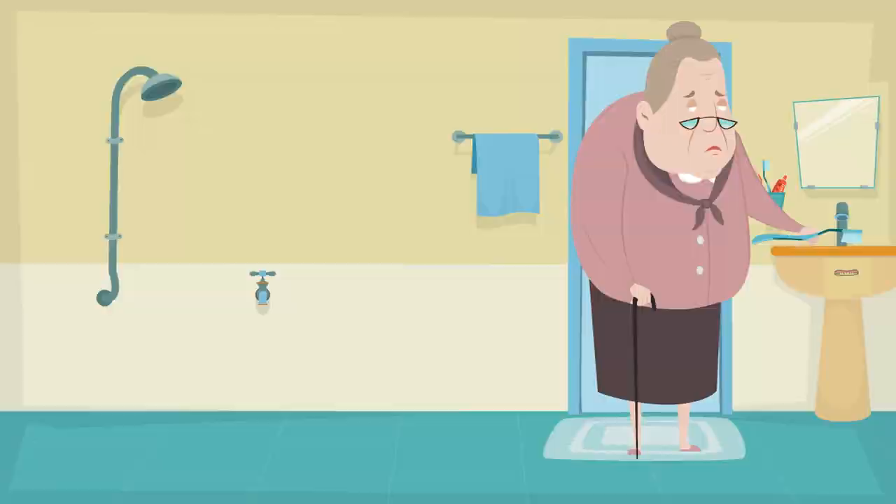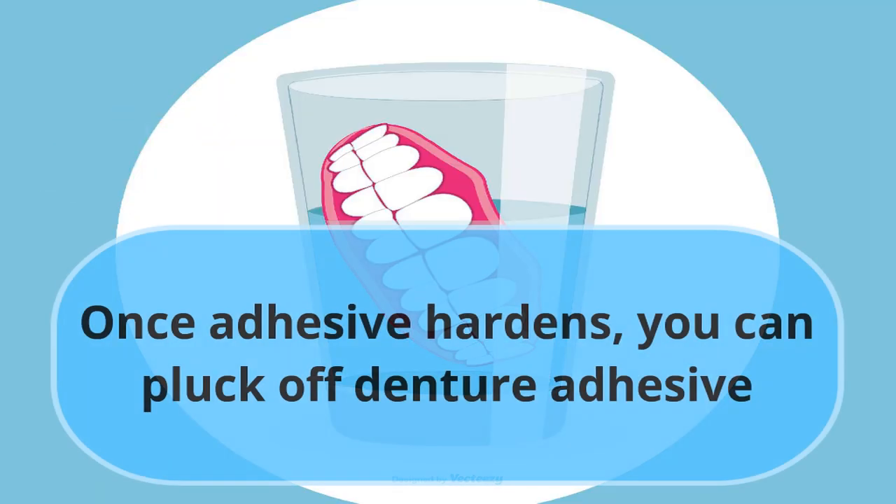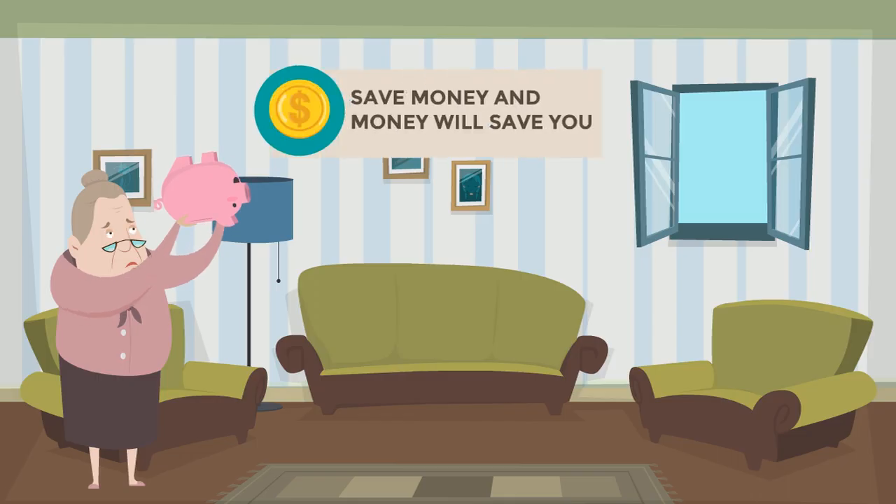Brush the denture with hot water and toothpaste. You can also put dentures in ice water — once the adhesive hardens, you can pluck off the denture adhesive.